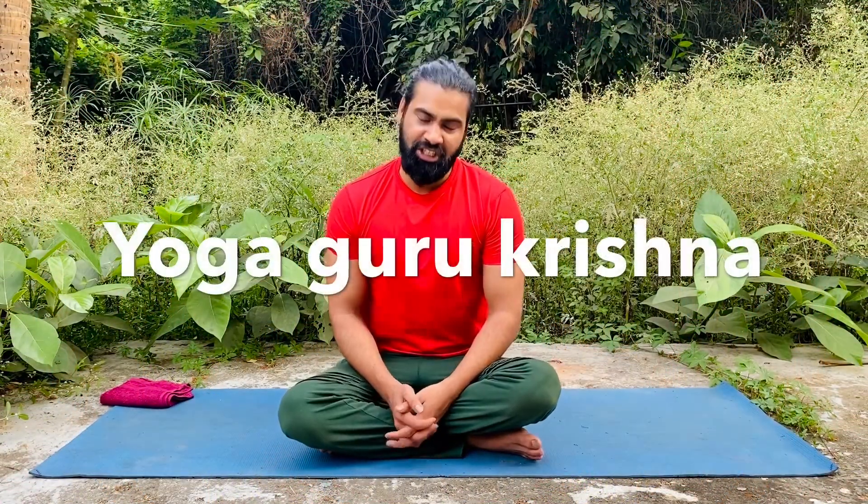Hello friends, welcome back to our channel Indian Yoga Krishna. I'm yoga guru Krishna. Today we are learning a very useful yoga pose, especially for the stomach, arms, and thighs. It's also very good for acidity and obesity — if you're looking for help with these problems, watch this till the end, learn how to do it, and do it regularly to get all the benefits.